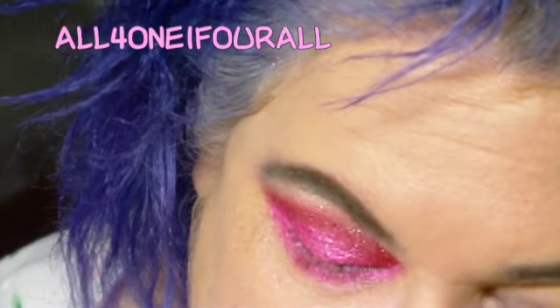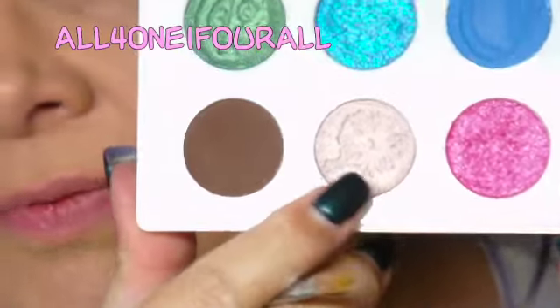I'm going to take that pretty pale pink right here for the inner corners.